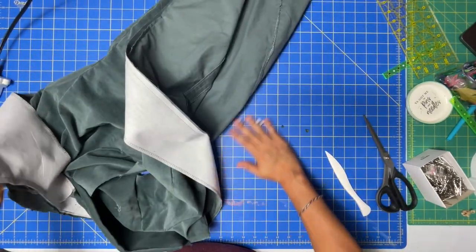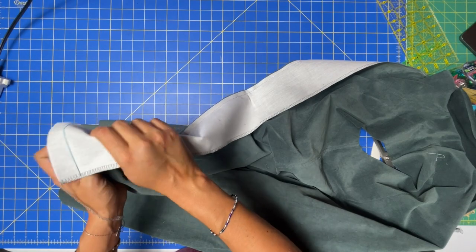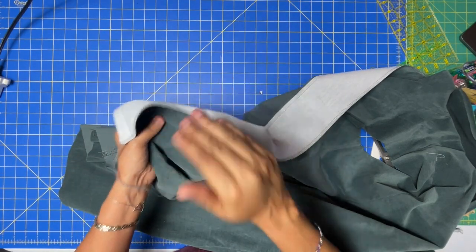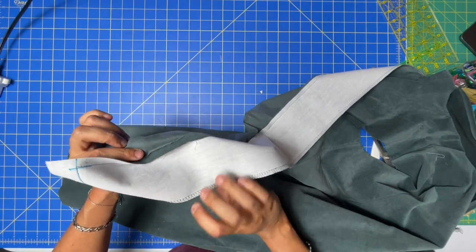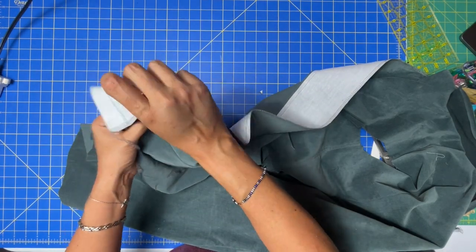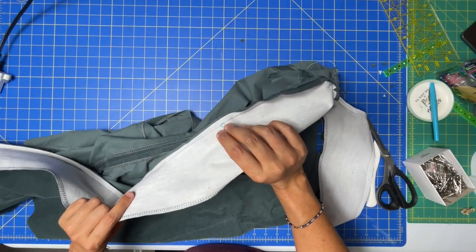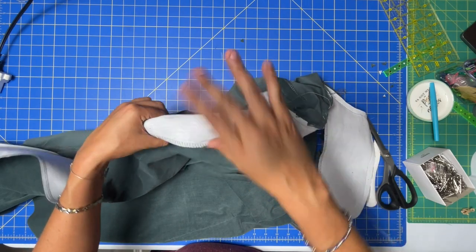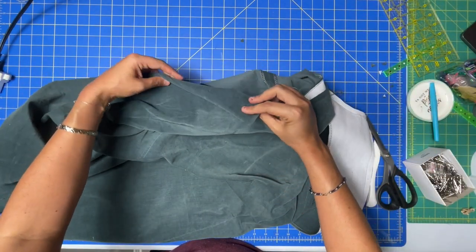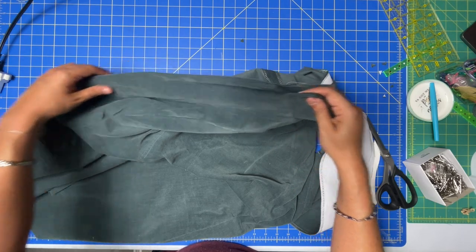Now we're going to under stitch. Under stitching is one of my absolute favorite sewing skills — it makes such a difference. It's an extra step but it's worth it because you can actually see the results. Under stitching is when you sew the seam allowances to the facing or lining. Do this as far as you can — you won't be able to go too deep into the corner. From the hem all the way up to where that dot is, then switch, and that ensures when you turn your collar out like a lapel, you don't see the under stitching.